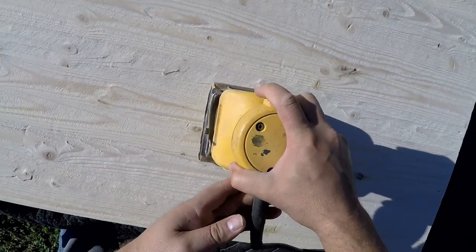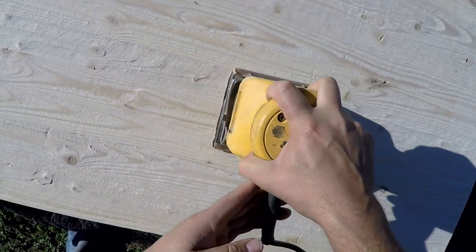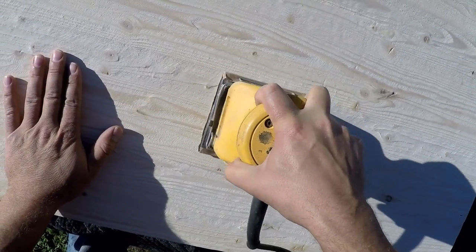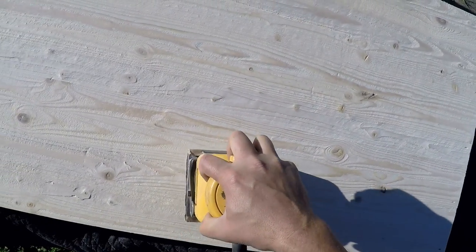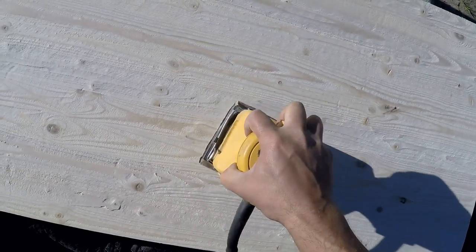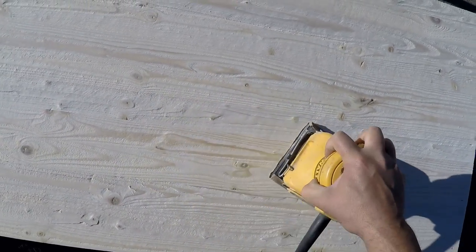I'm using a palm sander with about 120 grit to just smooth over everything and get rid of any of those larger scratches. That brings up another good point — if you just have a sander and you sand over a period of time with several different grits, you can also create different levels of wood grain.